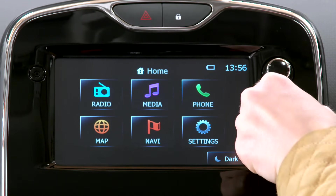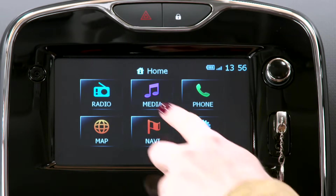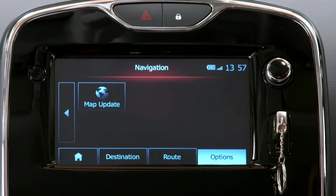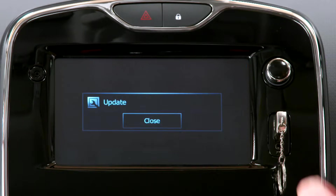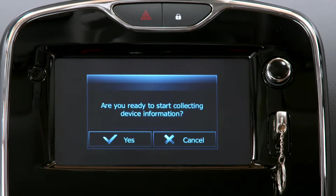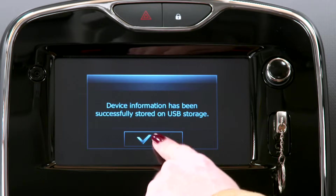Take your USB key and insert it into your car's USB socket. Then select Navi, Options, Map Update, Options again, and finally Update. This creates a fingerprint of your navigation system, which is used by the Toolbox program to register your system to your account. This process determines which updates you need.